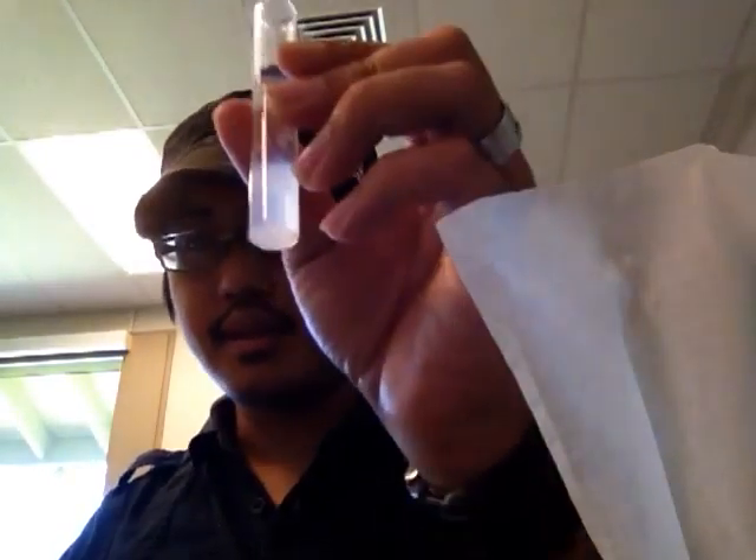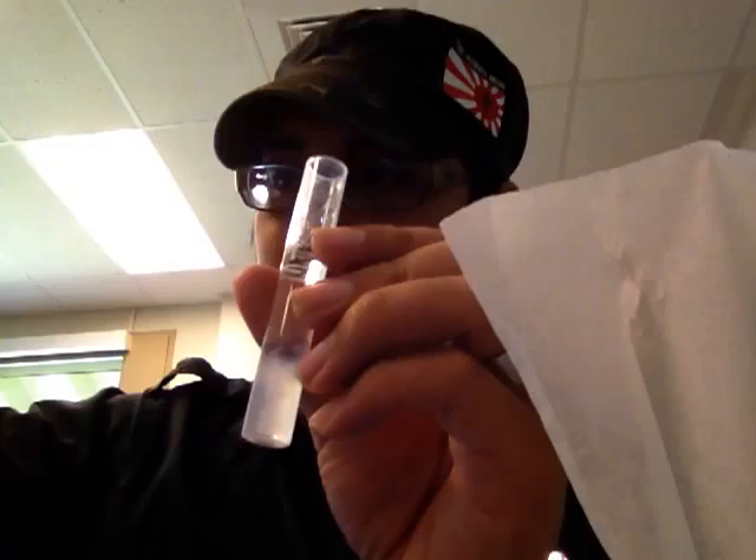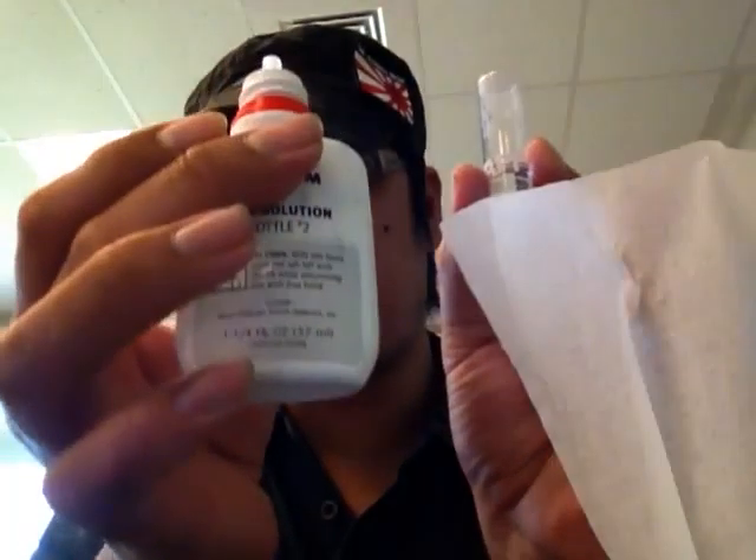I'm going to do the calcium testing of the Postoloptera demichorus. What I'm going to do is add 10 drops of bottle number one, which I already did, and add one drop at a time of bottle number two. I think it's going to be more than at least 10, so I'm going to put 10 drops to begin with.